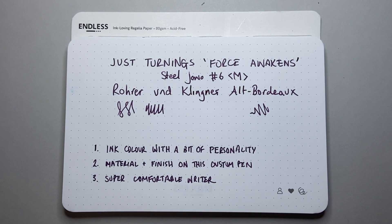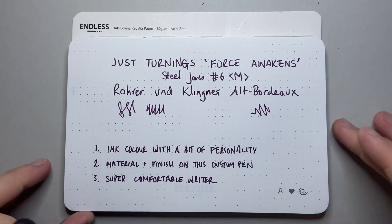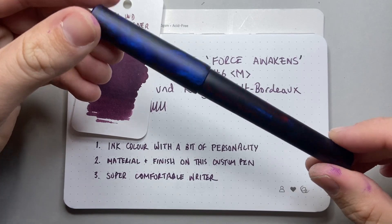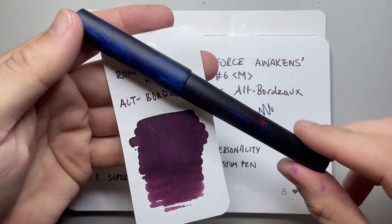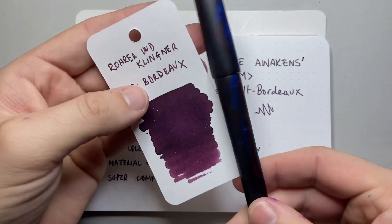So that is why this is my pen of the day — the pen and ink combination that I'm really enjoying at the moment. The Force Awakens from JustTurnings and Rohrer und Klingner's Alt Bordeaux. A really, really lovely pen and ink combination that I'm really enjoying at the moment.